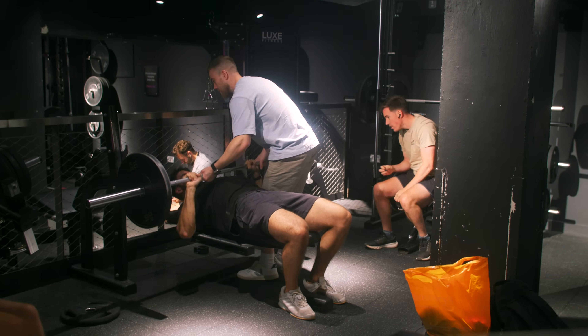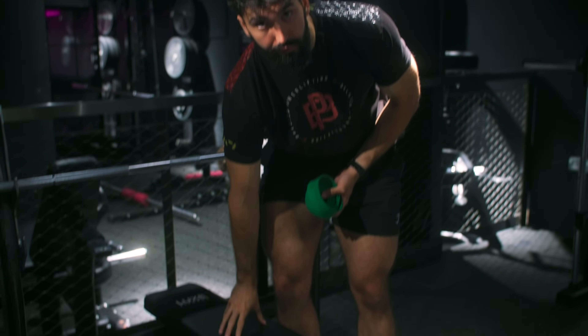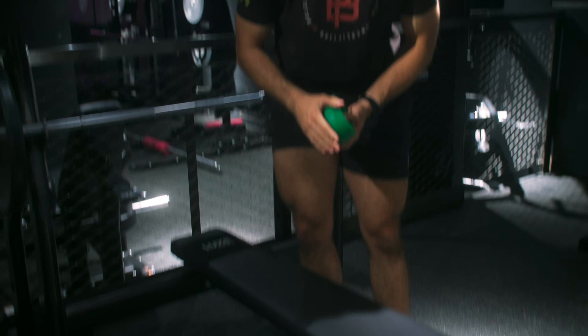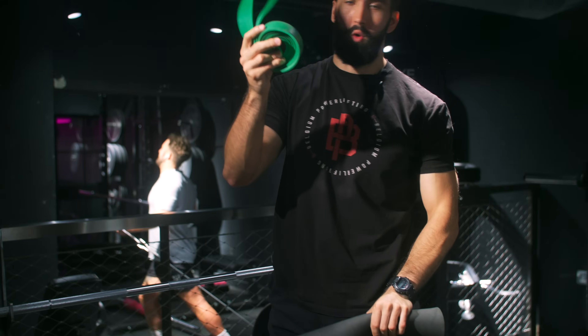Now that you know how not to die, let's talk about equipment. Ensure the bench is grippy enough that your shoulders won't slide. If you tend to get sweaty and the bench is slick, try wearing a t-shirt, especially a grippy one. You can also add a yoga mat on top of the bench or wrap a couple of resistance bands around the length of the bench.